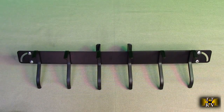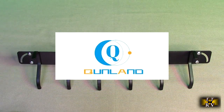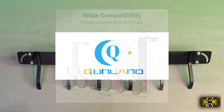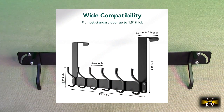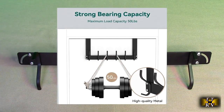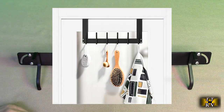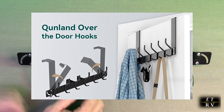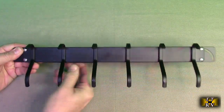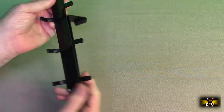Hello again, this is Robert Veach here with my video review of the Kuhnland over-the-door heavy-duty door rack with hangers. No tools are required, it's black, and this company provides a lifetime warranty. If you have any problems, contact them through the Amazon messaging system. There's nothing to assemble — this is exactly the way it came out of the box, and you can see it's painted black with some nice hooks.